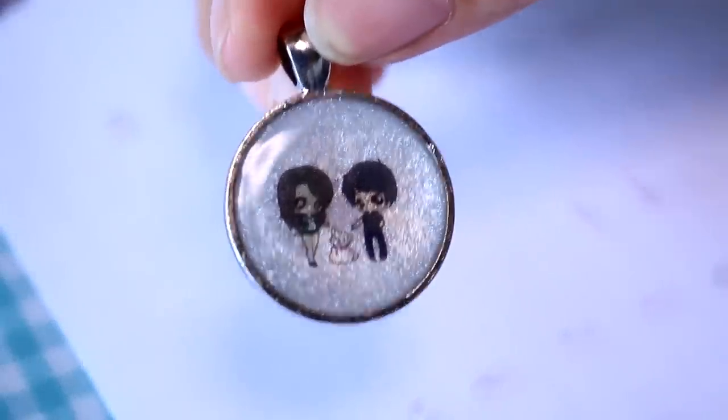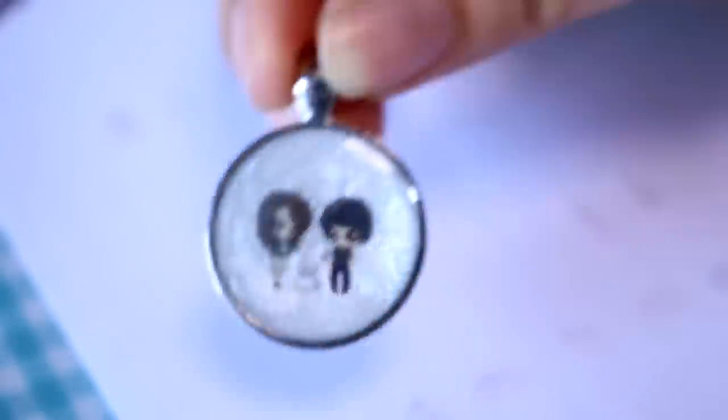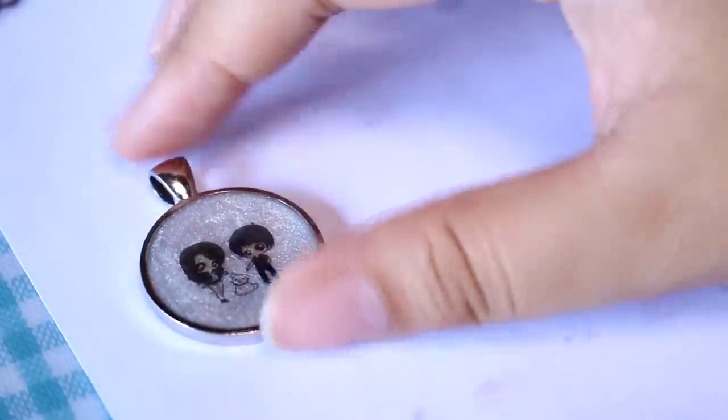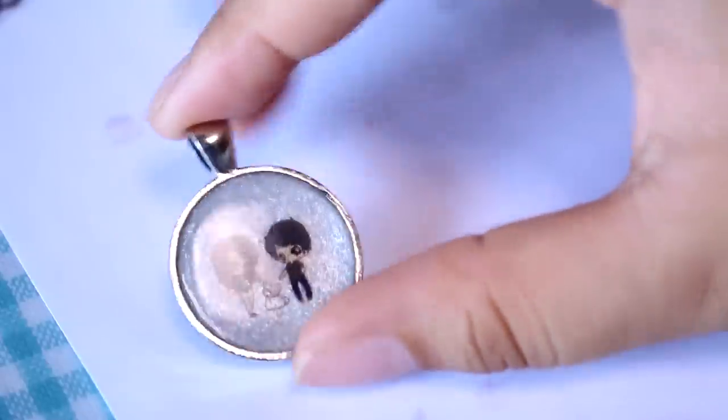It's back from the UV lamp and it did not bleed — thank goodness! It seemed to work perfectly. I know this was a quick, random, rambling video, but I hope this gives you some inspiration to make your own decals, because the possibilities are endless if you can make your own images to put into resin.